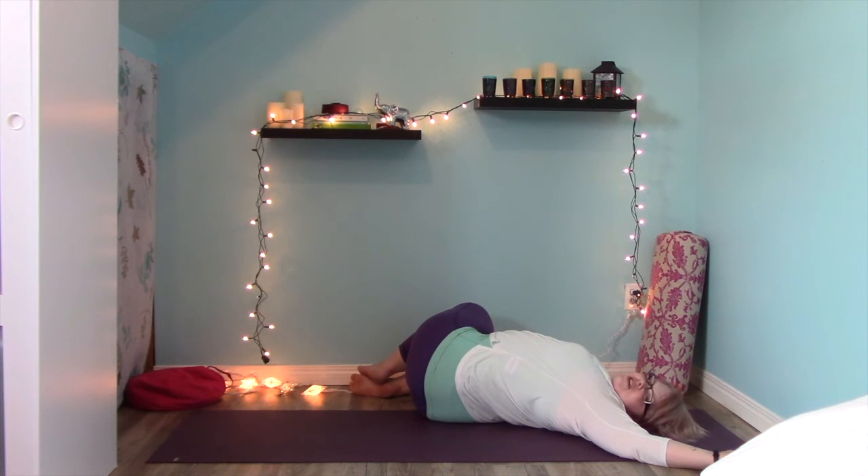Notice how great your body feels right now. Maybe you feel like you worked hard; maybe this is your first experience with yoga. You're going to be able to do this — be kind to yourself and know that every time you come back and do any video or any class, you're going to get stronger and more flexible and everything gets a little bit easier. When it starts to get a little bit easier, you challenge yourself a little bit more.